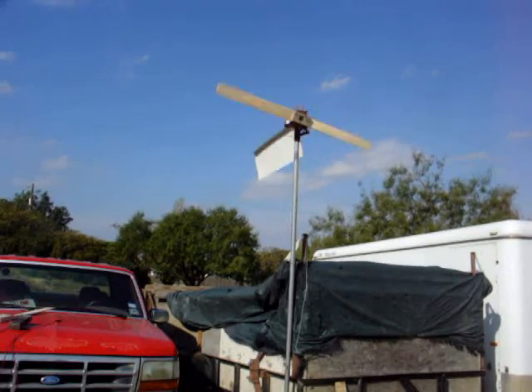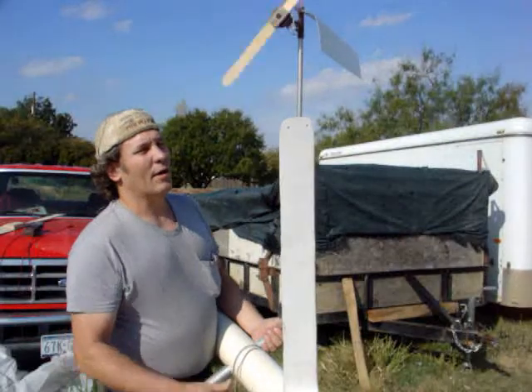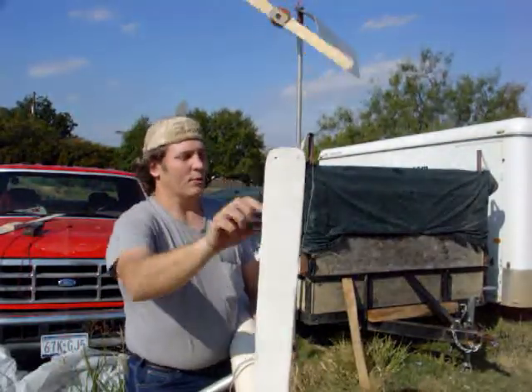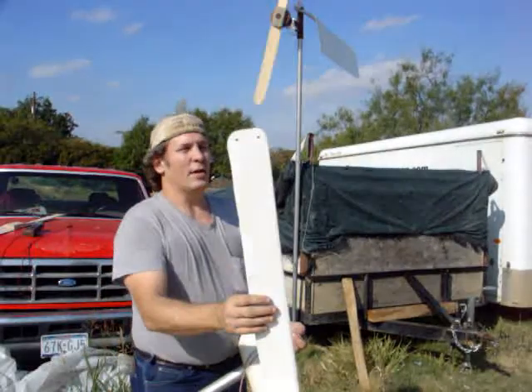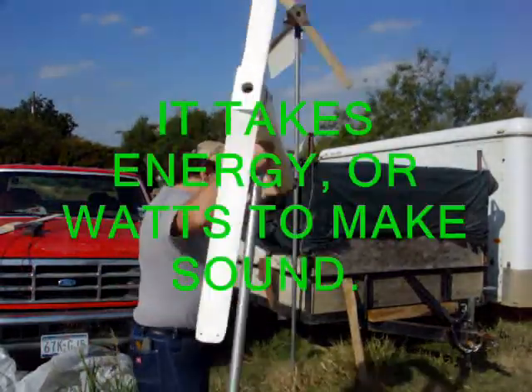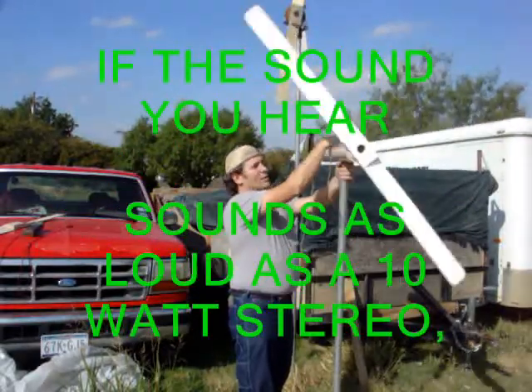I'm going to show you how to keep your prop a little quieter. Right here on this prop, you'll see the end is square, plus I left the holes drilled in here. Pretty good demonstration for how much noise will slow your blade down. Every form of energy that presents itself has a loss in the power going to the motor.